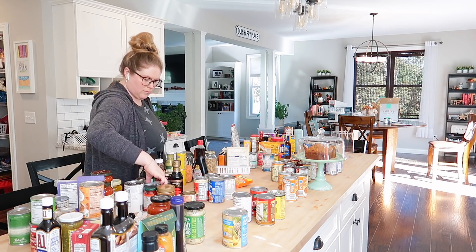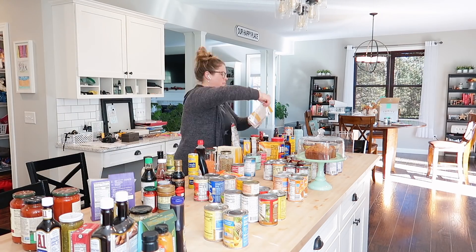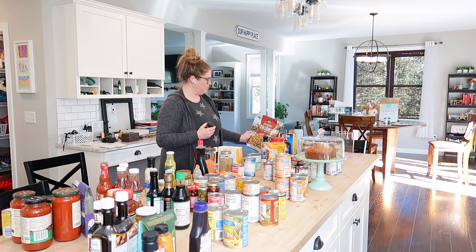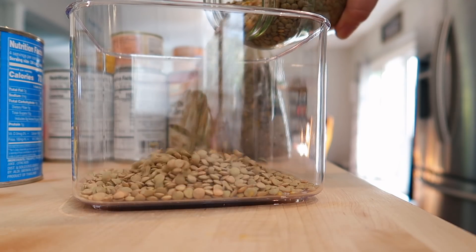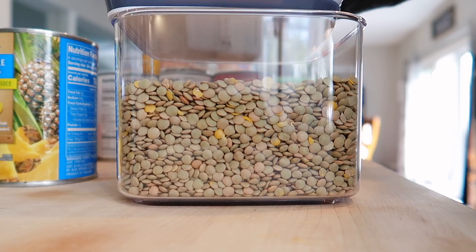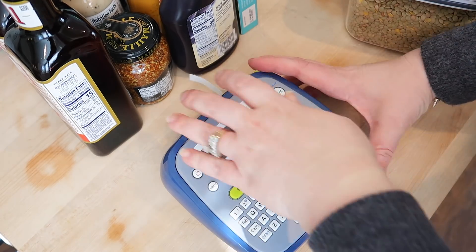I put everything out on my island — I'm super lucky to have this large island in my kitchen. My preference is to remove everything and then organize by type. So what you see me doing right now is just organizing all of the canned beans together, all of the condiments together, all of the marinara sauce together, just things like that to make sure I have everything in groups before I put it back into the pantry. Next I'm going to start filling up these clear containers. I really love these — I love that I can see through them, I love that they stack up and I will definitely be getting more. I'm going to use a combination of these as well as some mason jars, since I didn't have enough of the clear containers to organize all of my dry goods.